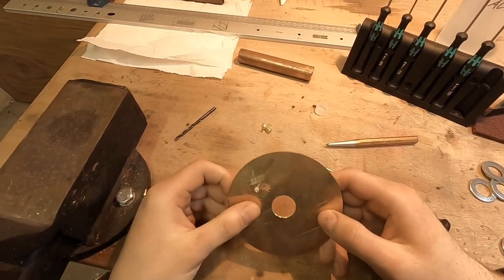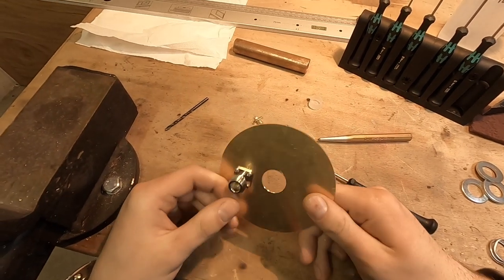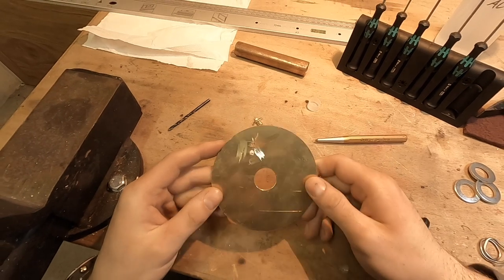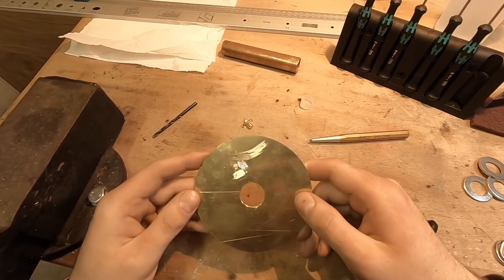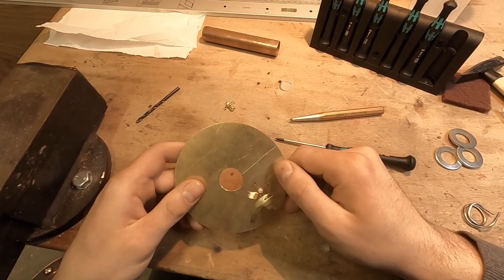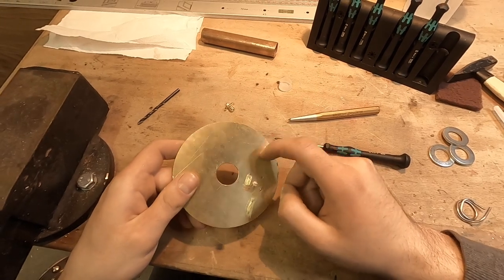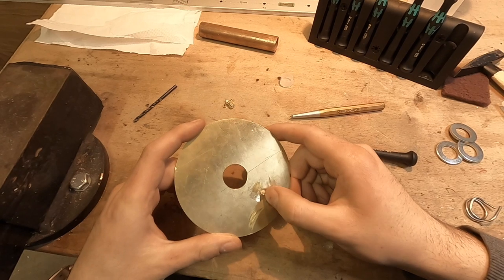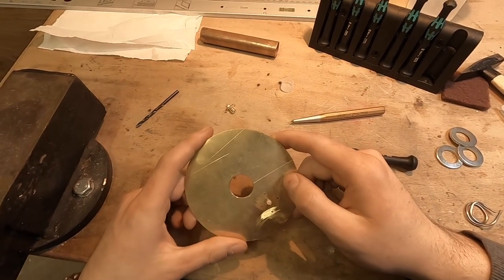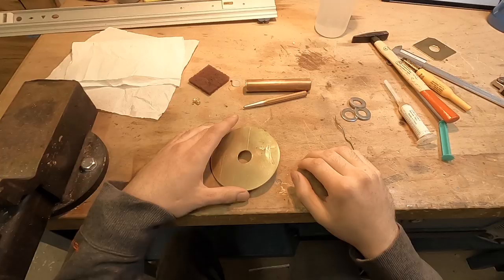Please stay safe with the angle grinder — it's a dangerous tool. I work with this stuff all day, but you should be careful not to lose your fingers. When using an angle grinder, make sure you don't grind into the reflector too much. These are just light scratches; not much material is ground away. Take your time while working and stay safe.